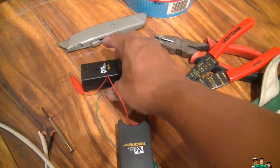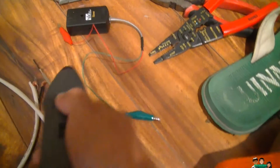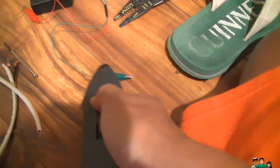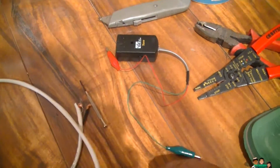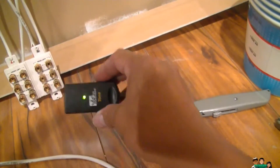You turn it on and it blinks. If you touch the wire it's supposed to make a noise. Now, if you already have a speaker up there, the speaker will actually make some noise if you just use this part here.